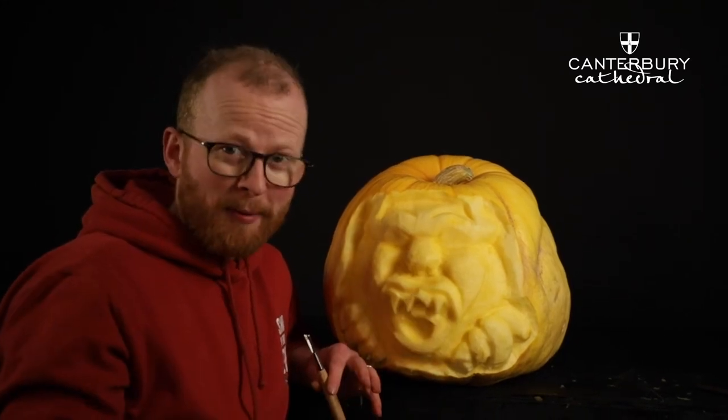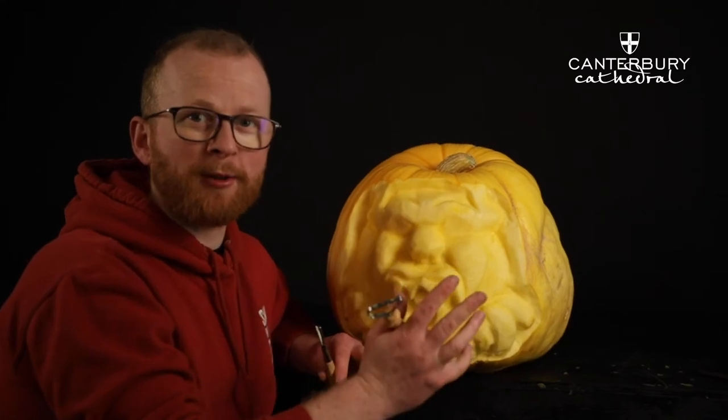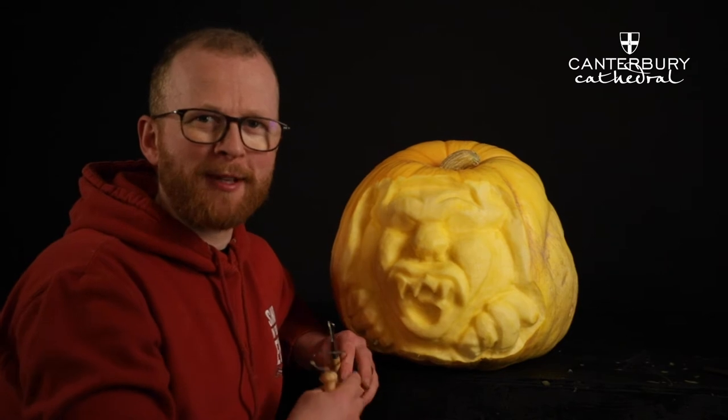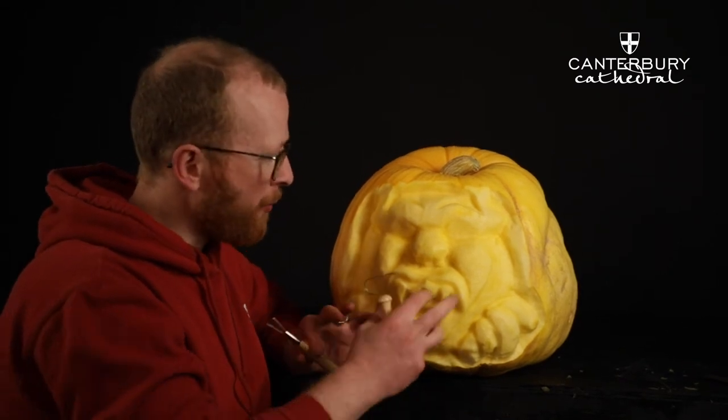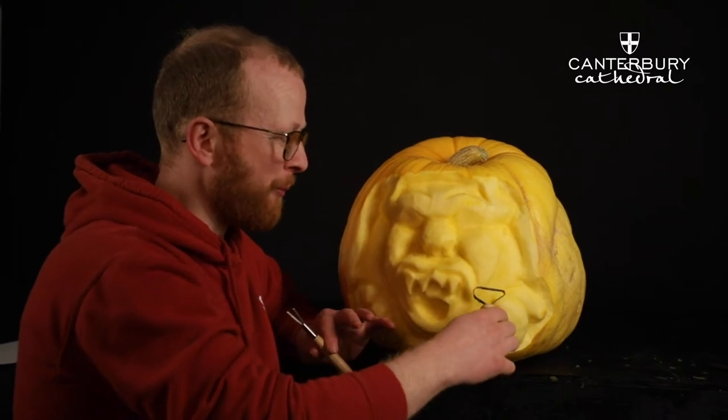When you're carving your pumpkin, always step back from your pumpkin and always move around it as well. You don't want to stay in one single place — that way you'll find it much easier to shape the pumpkin. Here the shapes are forming; I'm trying to keep areas smooth, which will be really important.